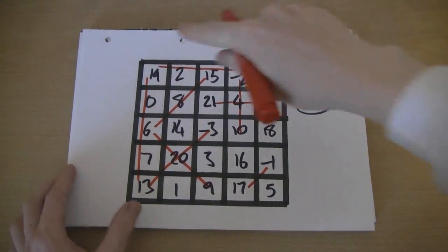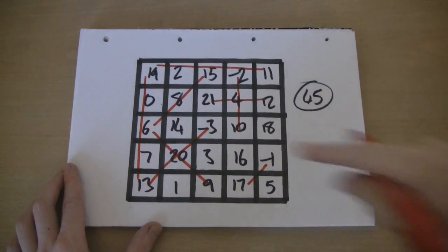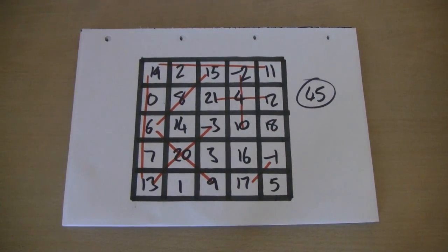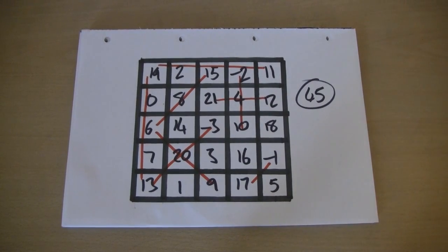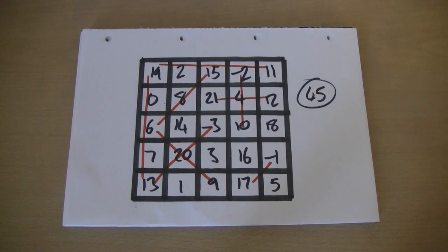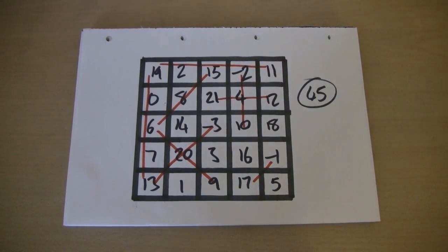But not only that — if I wrap the top edge and connect it to the bottom edge and make a tube, then turn that tube around and make it into a doughnut shape, there will be even more pluses and crosses that add up to 45. In fact, there are over a thousand ways to pick five numbers that add up to 45. And this uses the numbers minus 3 to 21 consecutively without repeats. Now, how do you like them apples?